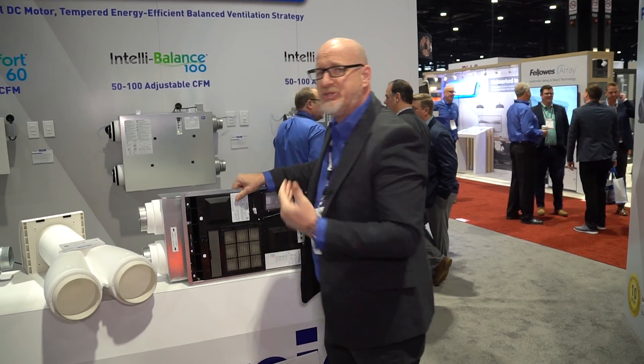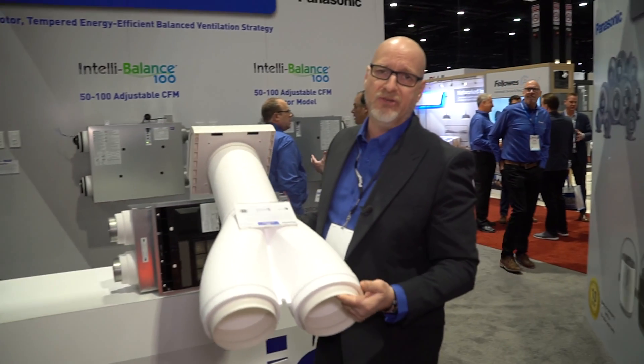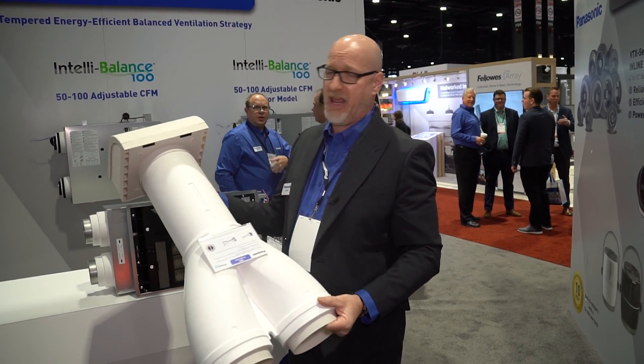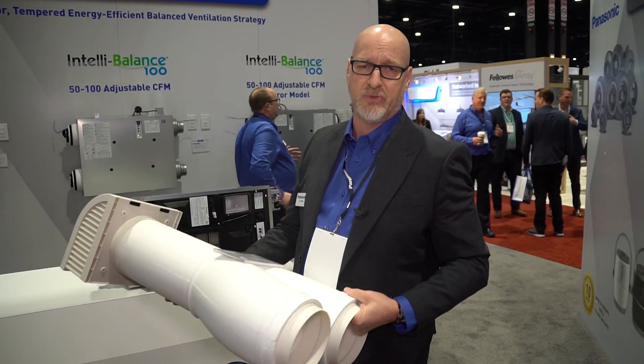Because we boosted it up to 60 CFM, we had to come out with a new concentric kit. Our engineers produced a 100 CFM concentric kit now available. So with an eight-and-a-half-inch penetration, you are now able to intake and exhaust 100 CFM.